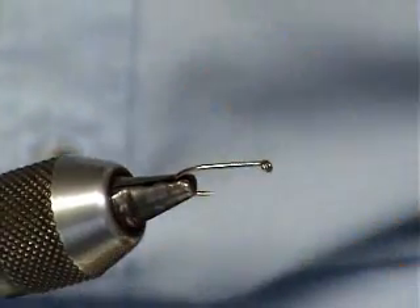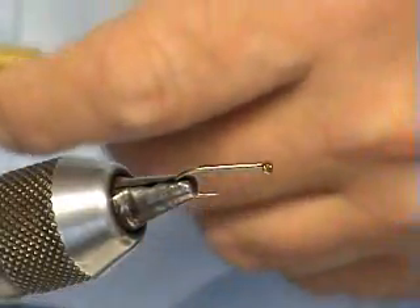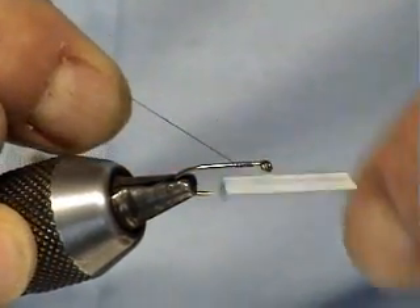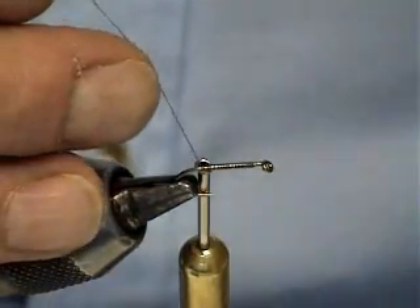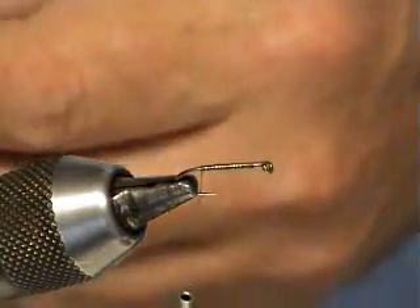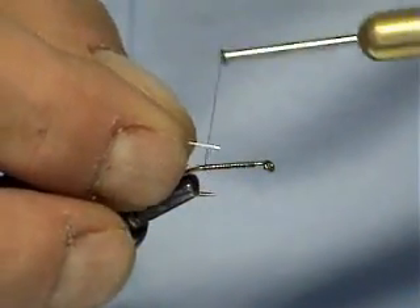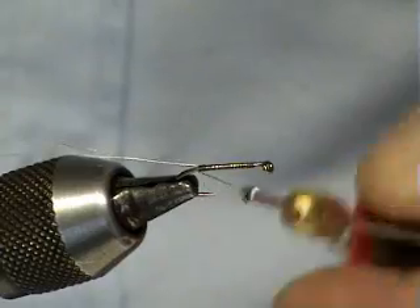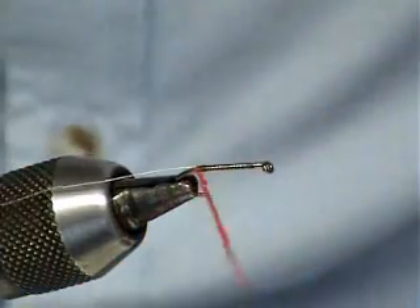Starting off tying the fly using the Kamasan B175. Normally this is tied in a size 12, but just for demonstration purposes we're doing it on a 10. We start off setting the bed of silk — this is the brown thread. Bring the thread just slightly shy of the bend of the hook. The rib on this is going to be medium oval tinsel. Set that in. Next thing we're going to be putting in on the Peter is the red butt, so just a wee pinch of red dubbing.